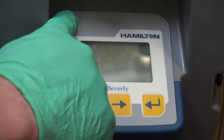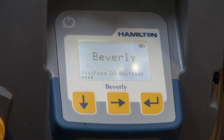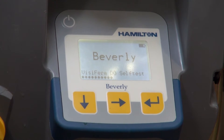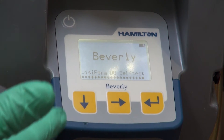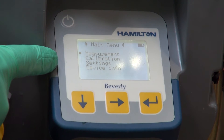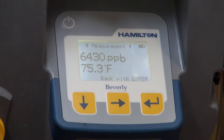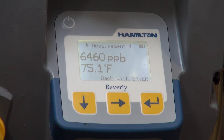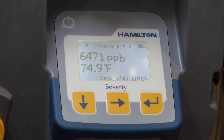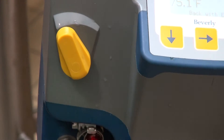Once connected, simply turn on the Beverly unit — startup is pretty quick. Once we open up to the main screen, it's very easy to choose from measurement, calibration, and settings. We'll go to measurement. Right now we're in the parts per billion measurement section, which is great for testing beer from bright beer tanks, the packaging hall, or immediately during a transfer. Notice the valve — simply close or open it to start the flow into the meter.